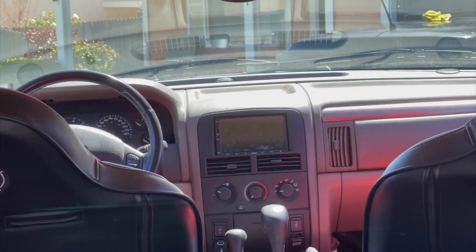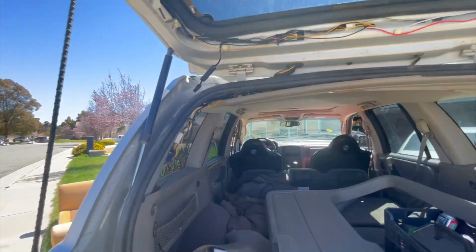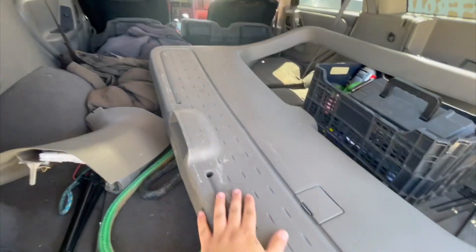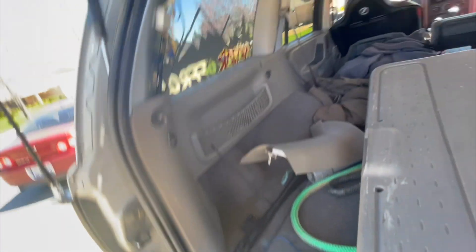That way whenever I put it in reverse it actually turns on the camera — it automatically turns it into the rear view camera on screen — and it also mutes the volume when you're in reverse, which is pretty cool. Now that everything is tightened up and buttoned up, I'll go ahead and put the panel back on. I'll do a little cleaning since it's kind of dirty, but that's it — we're gonna put it back together.